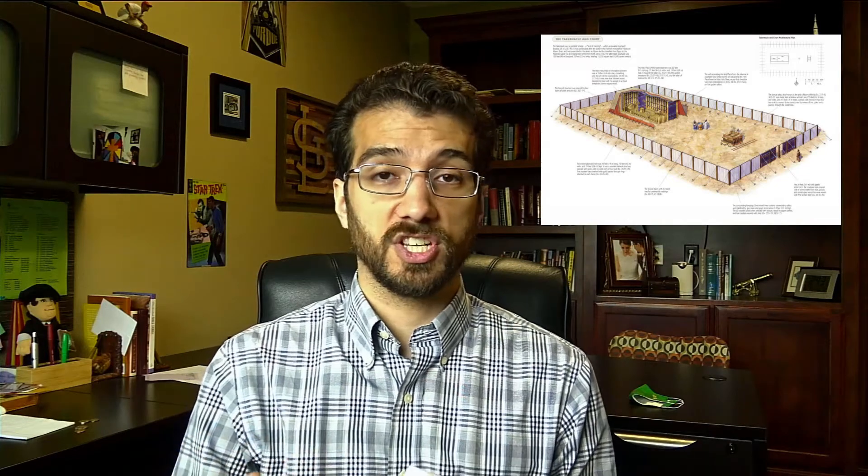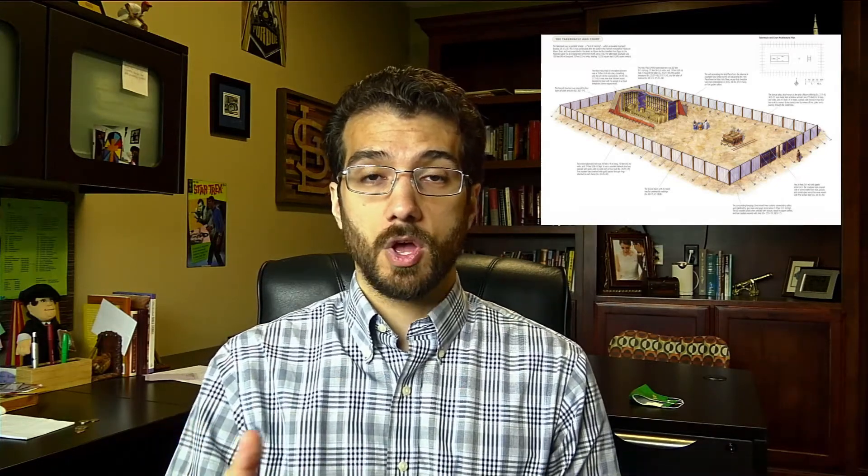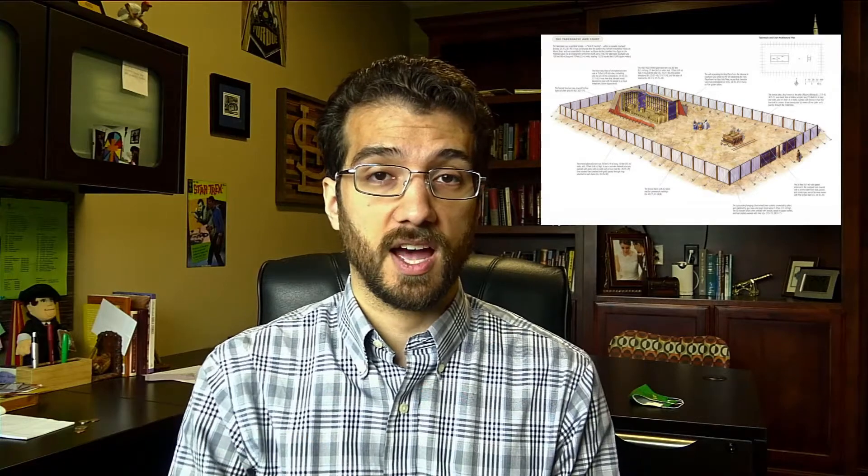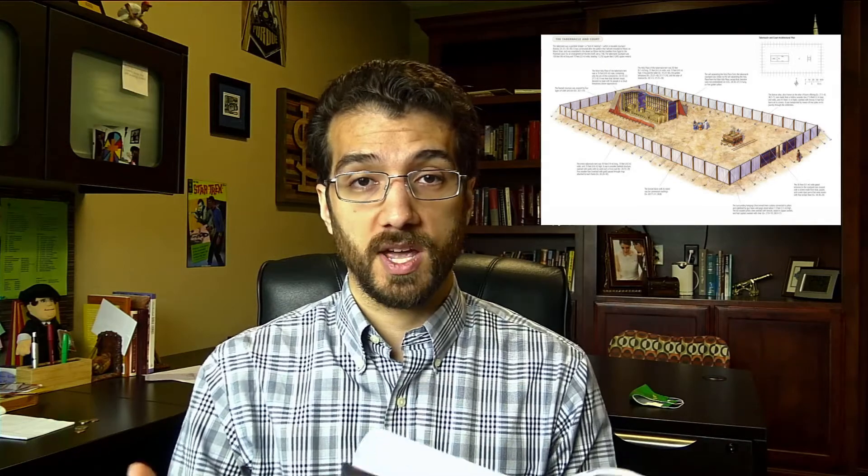So this outlines the tabernacle with white cloth all around, and pillars to hold that up. On the east side, which is considered the front side, there will be a gate in the middle that is about thirty feet long, with that blue, purple, and scarlet yarn to be used as an entrance into the tabernacle. Now the height of the tabernacle is seven and a half feet for the outside curtain, which means most people, if not all, could not view inside the tabernacle without the gate being open, being inside as a priest, or making sacrifices, or being able to see it from a rise.